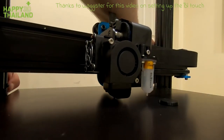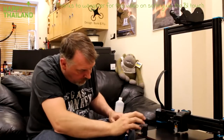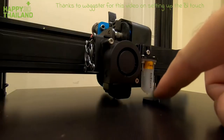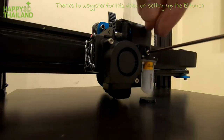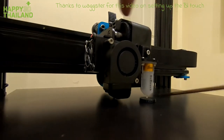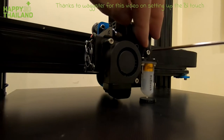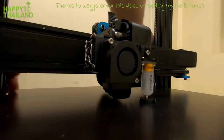Wind that down so it's touching the bed like that. Then this little calibration circle — I'm going to put it under the BL touch. It's three millimeters thick. Just rest it on top and tighten it up. There you go, that's it.